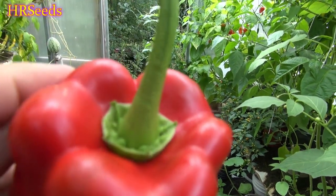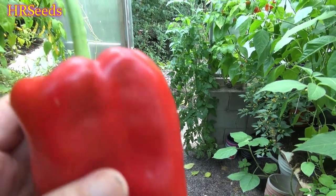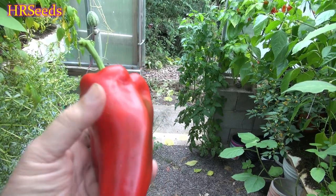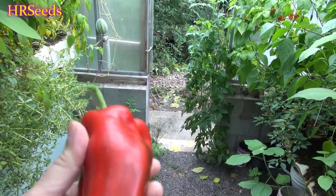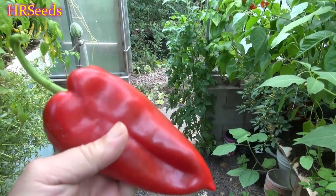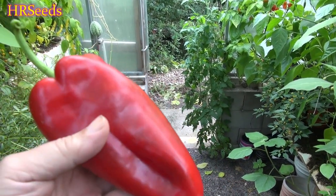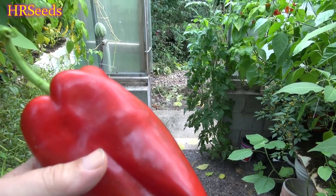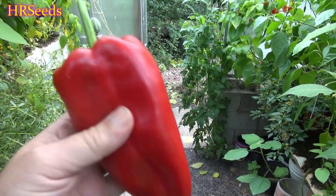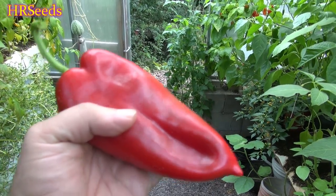If you grow them outdoors you should get full-size, really wide, flat peppers that look really cool. You can see the calyx looks kind of different on this — it cups upward, coming off the pepper in a very strange way. We'll be growing these next year as part of a monster pepper series along with a couple of other varieties that are supposed to get extremely large. But this year we're just going to do a taste test and see what it tastes like.